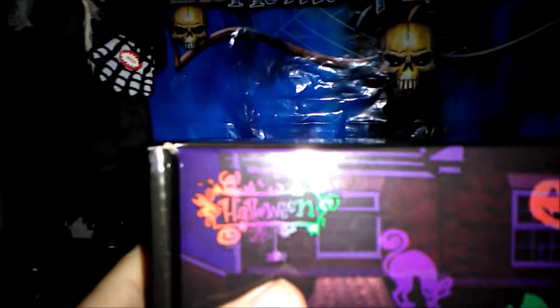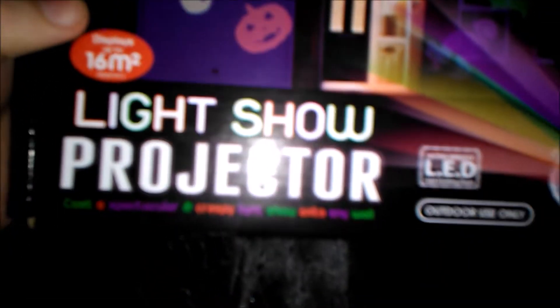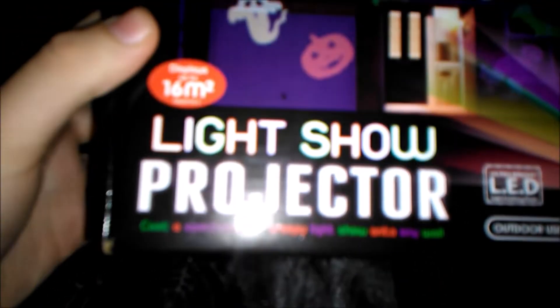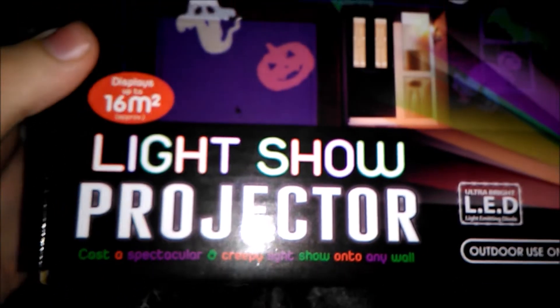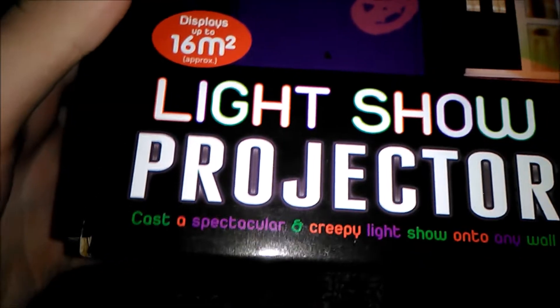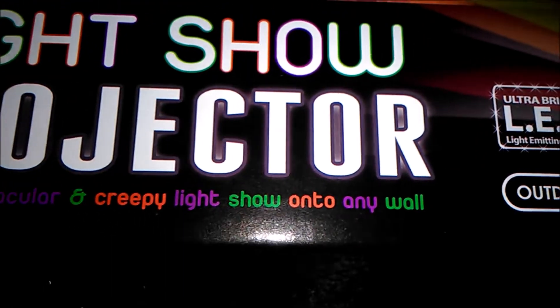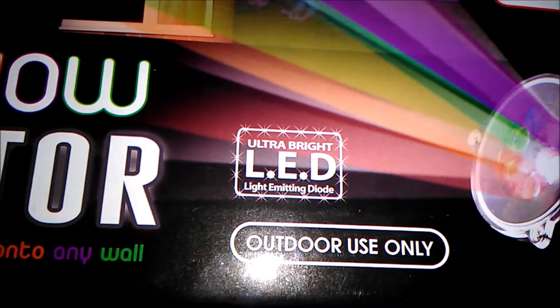Let's have a look at the box — it says Halloween and here's a nice little demonstration of it being projected onto a house. It looks really cool. It's a cheaper one than the Asda one; the only thing it doesn't have that the Asda one has is a timer. It says 'light shape projector' — it displays up to 16 metres squared, casts spectacular and creepy light shapes onto any wall, ultra bright LED, outdoor use only.